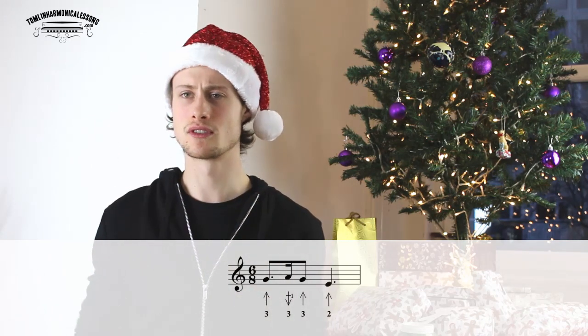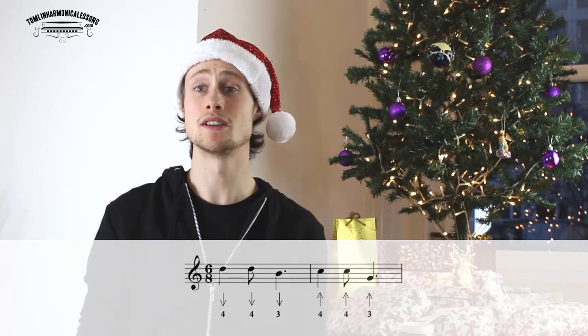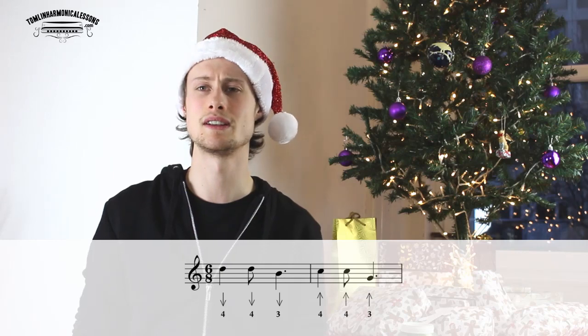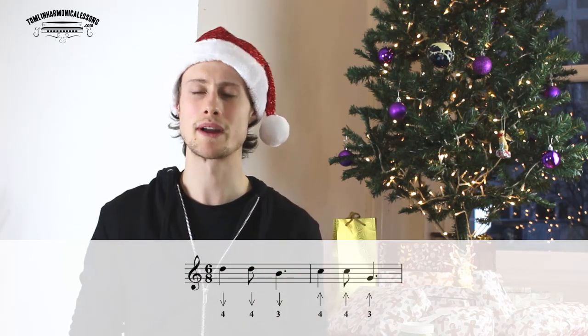So that phrase gets played twice, and then we're going to move on to the next phrase. I'm going to go quite quickly through this whole tune, because you can download the tab sheet, pause the video, and go back and spend as much time as you want on each phrase. I've also put audio clips together of each of the phrases for you to work along with.